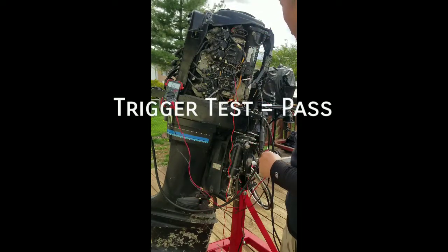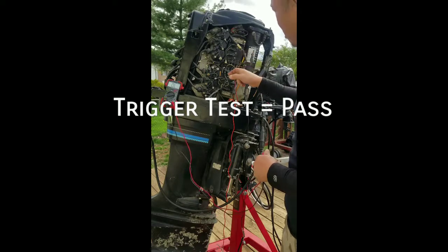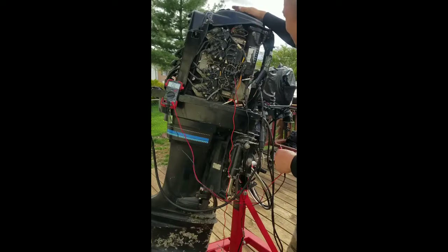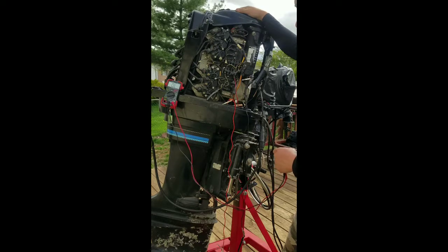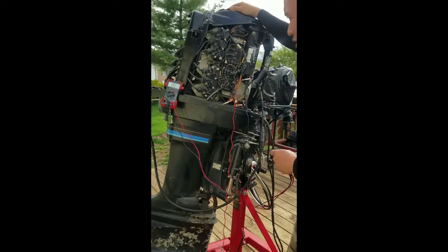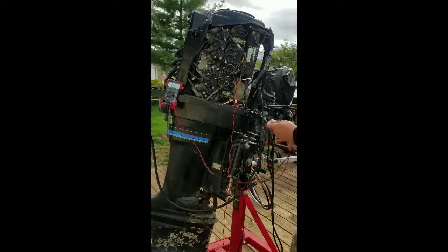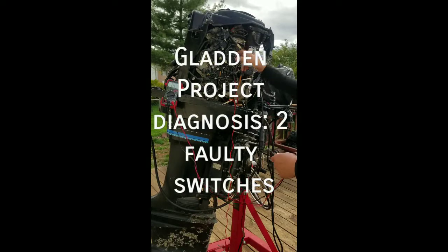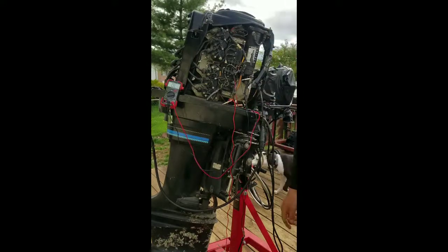So all that's going to leave us with is two defective switchboxes or a bad stator. I really hope it's not the stator — I don't even want to test it. A brand new one's probably two to three hundred bucks. I might be able to find a used one, but then you run the risk of it not working correctly. So my diagnosis right now is going to be two faulty switchboxes, and we're going to go from there. I'm going to call it a day. Thanks for watching.